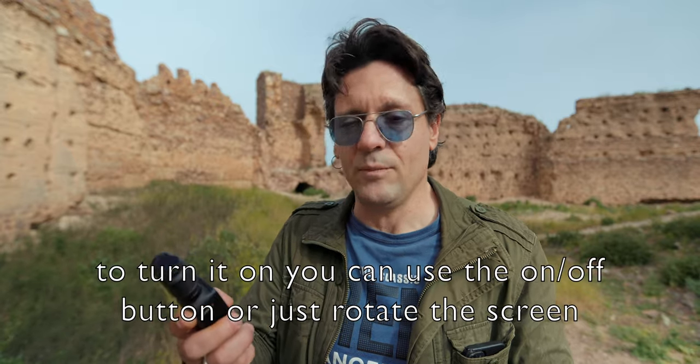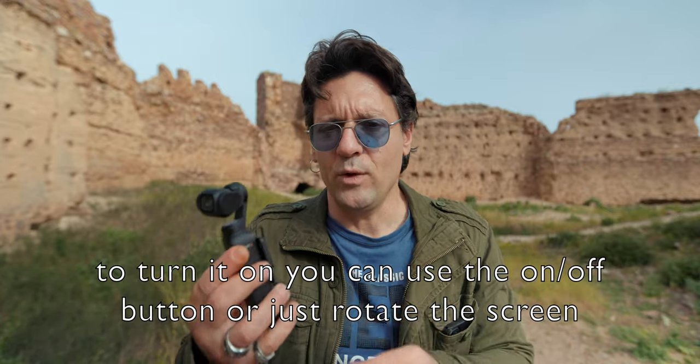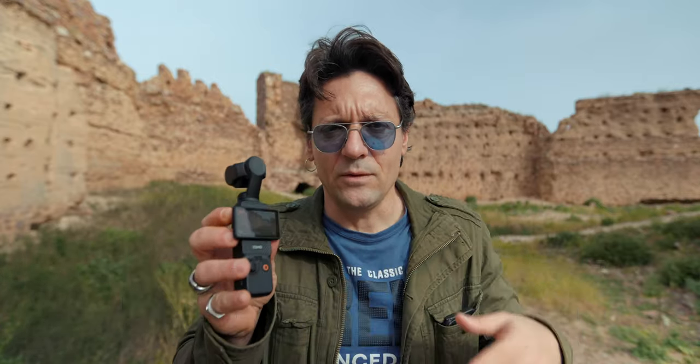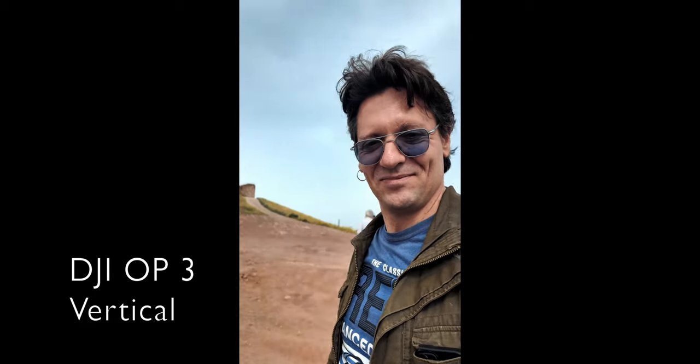Let's turn it on by flipping the screen. When we flip the screen and rotate it, it turns on the gimbal and it starts recording. I'm gonna stop it because I don't need to record right now. You can record videos horizontally and vertically, but consider that if you shoot vertically, the resolution will be inferior — like 3K and not 4K. This is Vertigo 3K. My advice: better to shoot horizontally and frame yourself right in the middle, or the subject, or whatever you're filming, and then crop it and turn it in post.